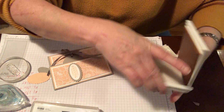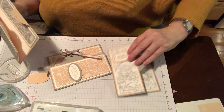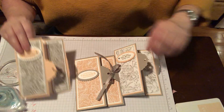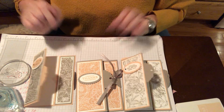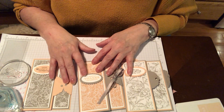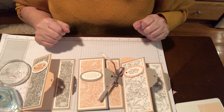Here is my new little trio of cards for my first time back after my stress attack. These are all done with the petal pink and the gray granite. And the whole DSP is the Prized Peony package, which is beautiful. I couldn't find that stamp set either.